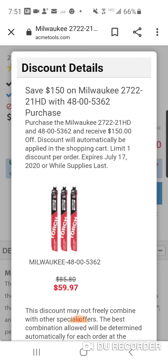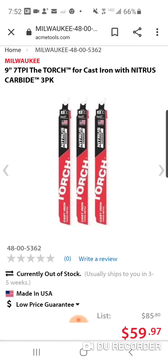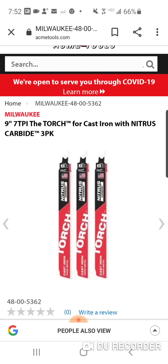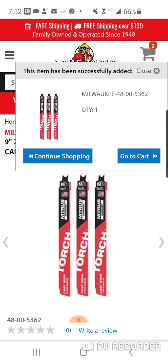Now we're moving to number four, and there are new blades coming out — they're all over Instagram, I just posted them. New multi-tool blades, a whole bunch of new Milwaukee multi-tool blades and new recip blades. These are even better than those, so this is kind of like number five in their models. These are the nitrous carbide blades — nine inch, seven TPI torch blades. Currently out of stock, but don't worry because the deal still works.